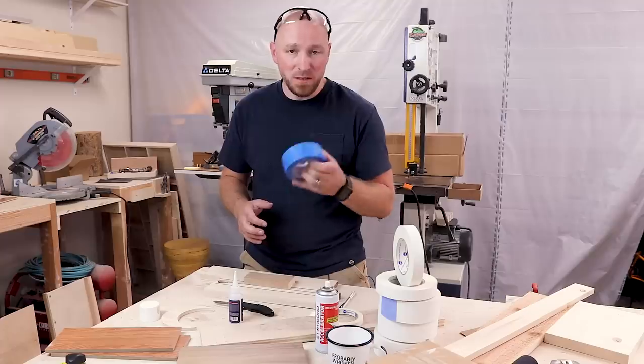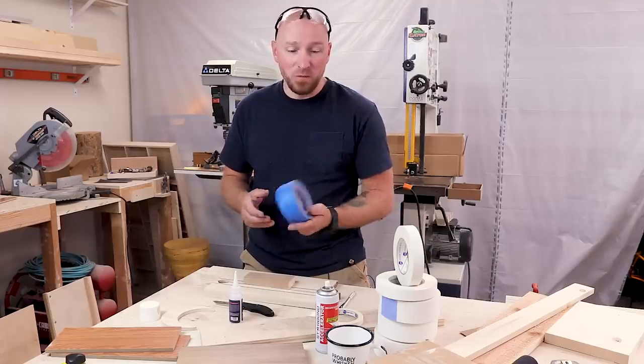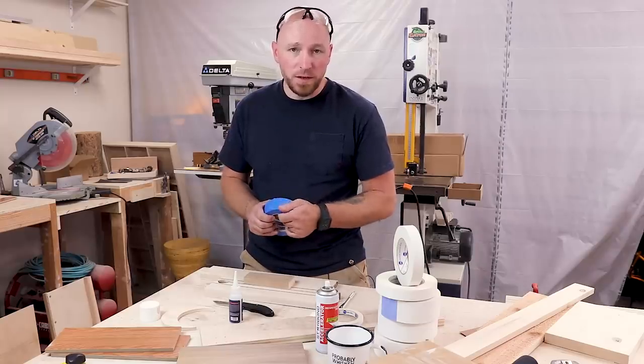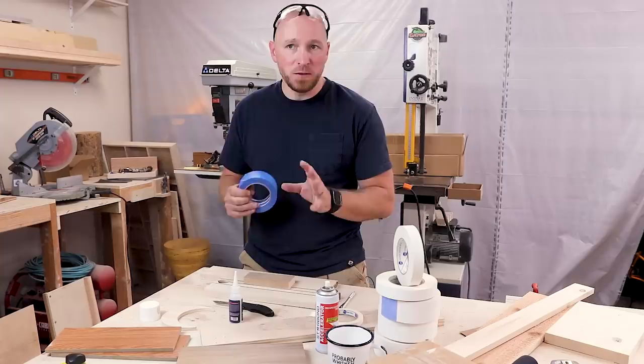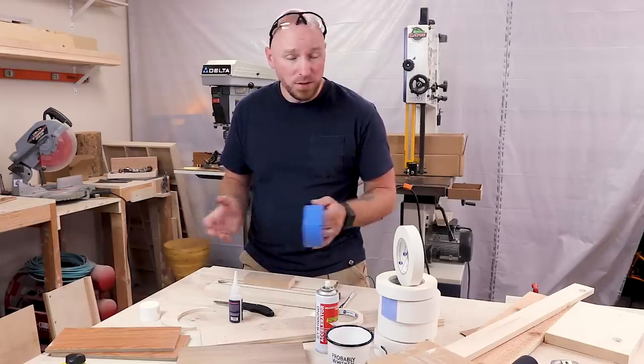That video was a blue tape tips and tricks video. I went over various different things in there — ways that you can use blue tape in the shop. Now one thing that I keep seeing over and over again is apparently one of the tips I didn't really go over well enough, so it left a lot of people scratching their heads and they just didn't understand what I was doing.